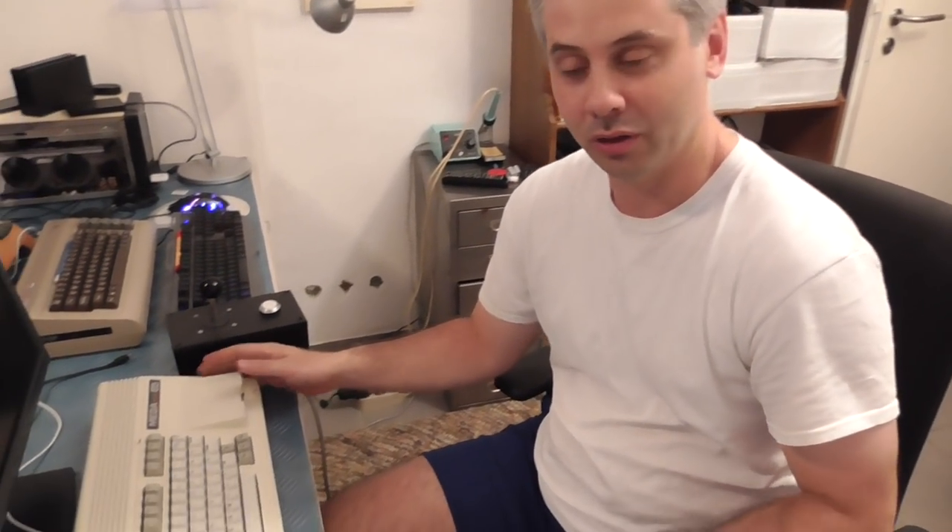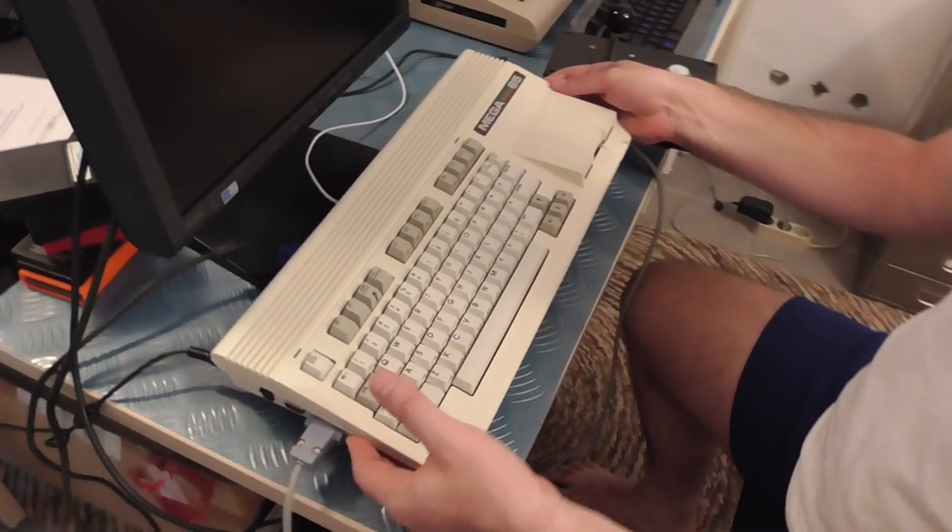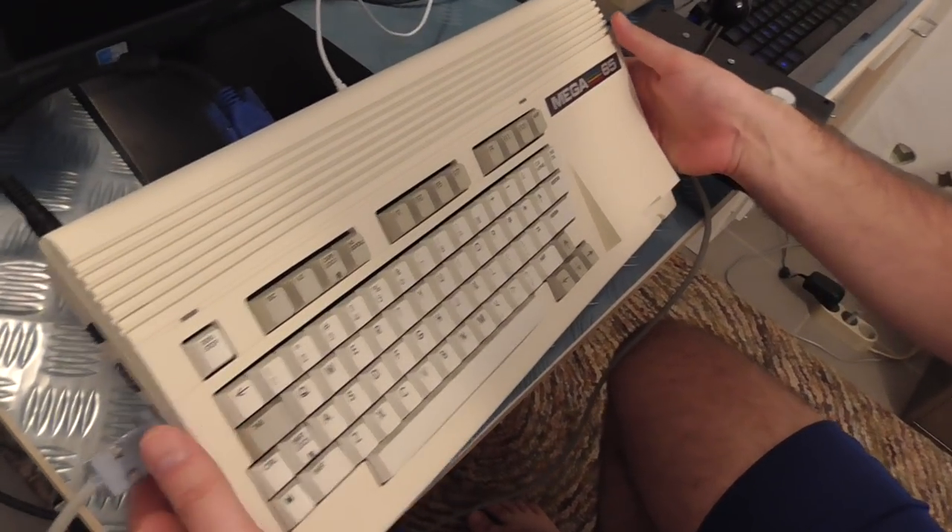Howdy folks, so here we are with the first prototypes of the Mega 65. This is the pre-series that we've been talking about for a while. We actually have them now, we can lift them up and have a look around.